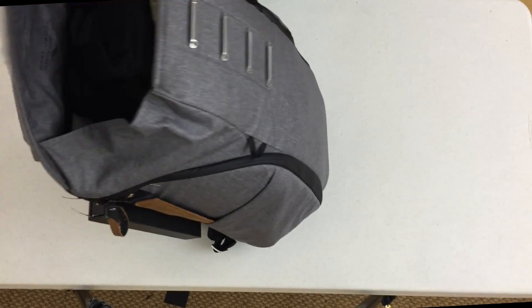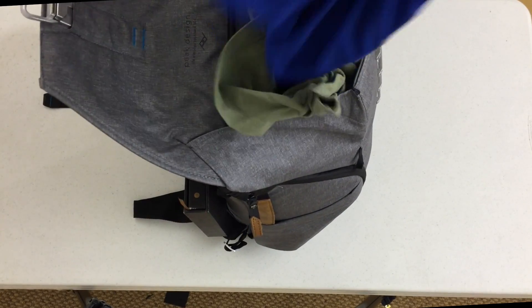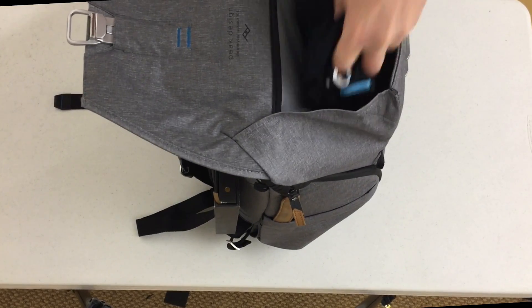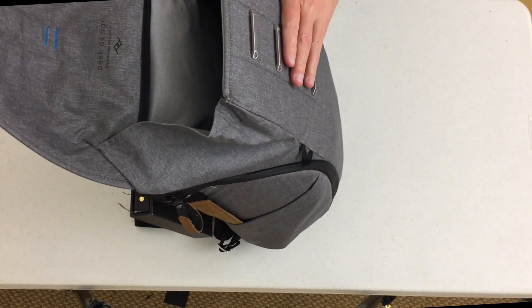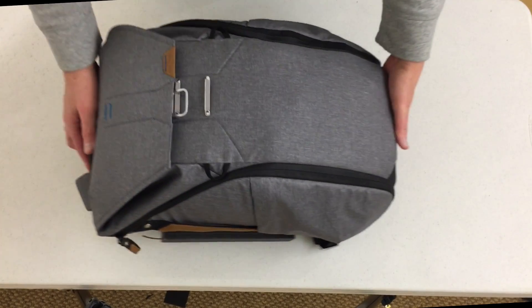So you pull the handle down. If you've looked at any of the Peak Design videos, you'll see how to do the unlatching. Sorry about my dirty clothes — I've got to get those washed. So let's get to all the goodies on the inside.